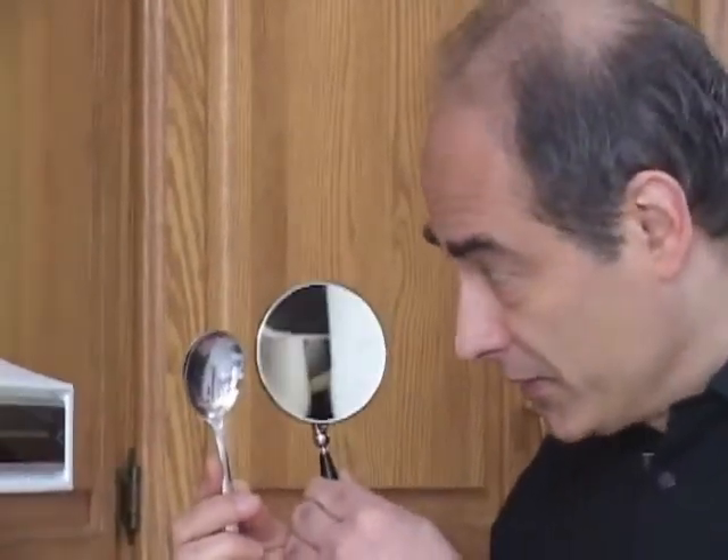So the makeup mirror is basically the same structure as the spoon. But now we have a very polished surface. Reflections are quite good compared to the spoon.